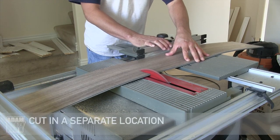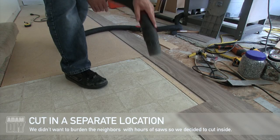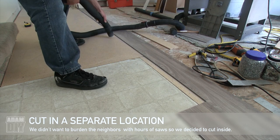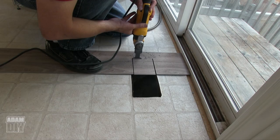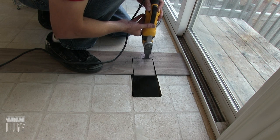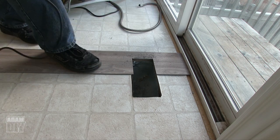Bits of vinyl are going to get everywhere when cutting. You'll want to cut in a different location if you can — not in the area you're installing. The chips get in the cracks and you'll have to vacuum them out frequently to fit the boards in. When it comes to floor registers, don't try to cut perfectly at first. Just leave some overhang, then come back later with the multi-tool to get a nice clean cut.